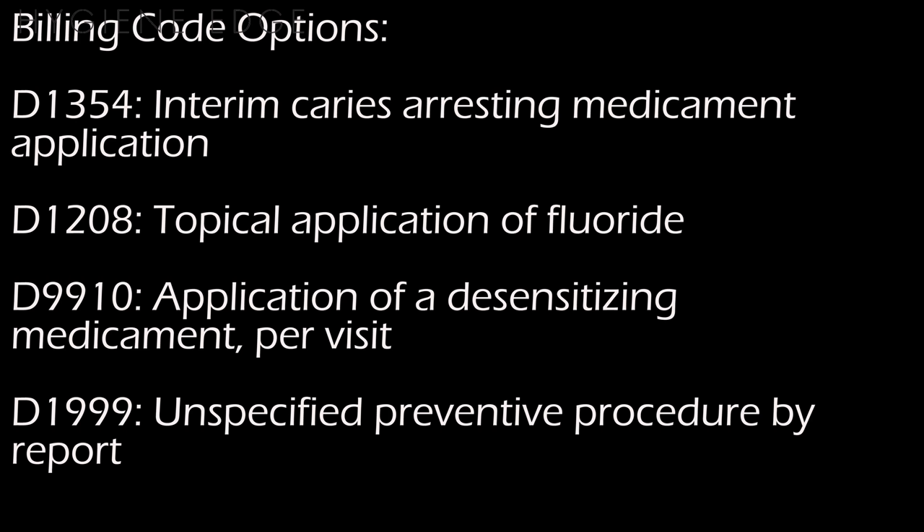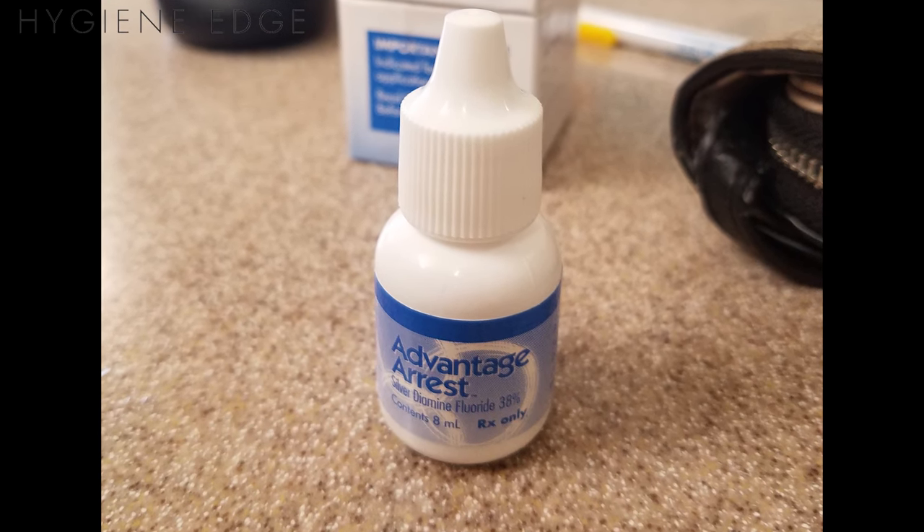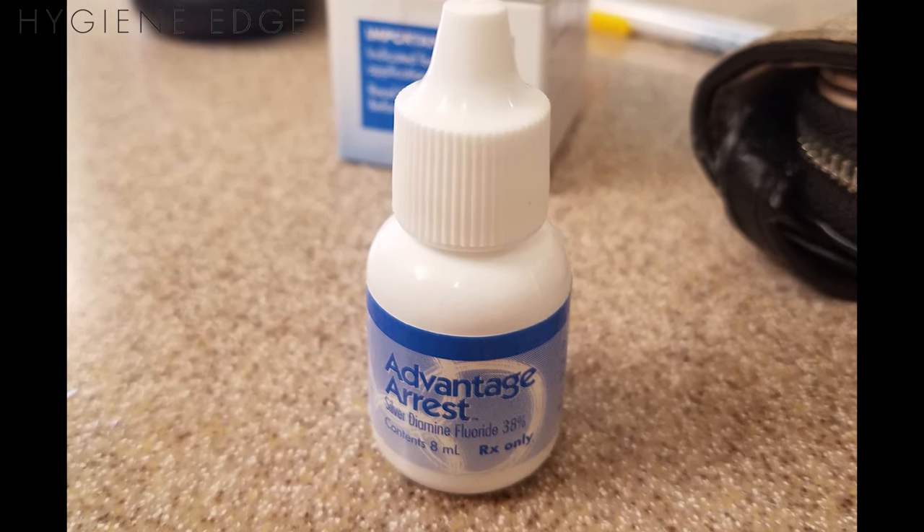It can be billed under several different types of codes depending on what you're using it for. This particular brand is called Advantage Arrest, and it's sold by Elevate Oral Care for about $100 to $150 a bottle.